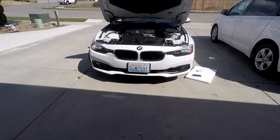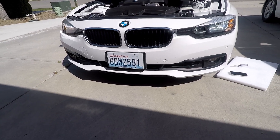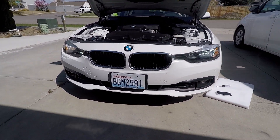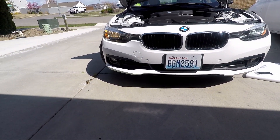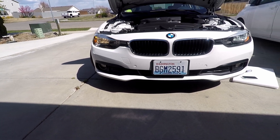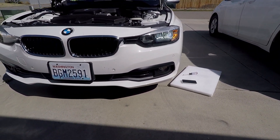Today we're talking about the 2017 BMW 320i. You can see I've got one over here on the left side — it's the original light. On the right side, it's an LED that I just bought.